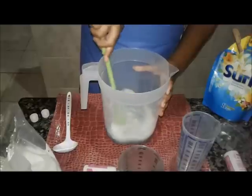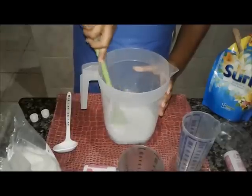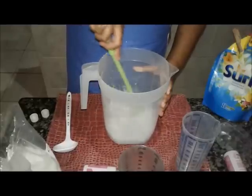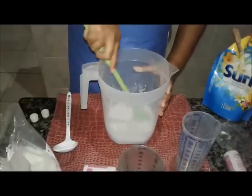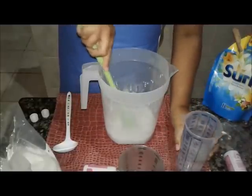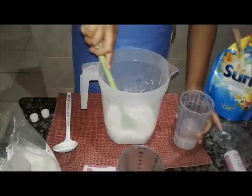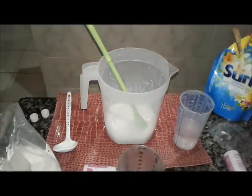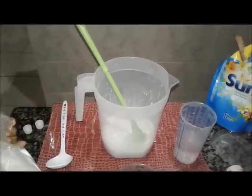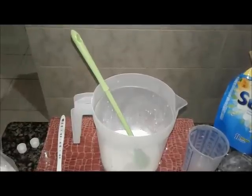Então a gente vai dar uma mexidinha aqui pra dissolver. Eu vou colocar o vinagre e vocês vão ver que vai espumar — reação química mesmo. Deixa eu ver se tá dando pra vocês verem direito. Vou aproximar um pouco mais. Pra que vocês vejam mais de perto. Acho que ficou melhor agora.